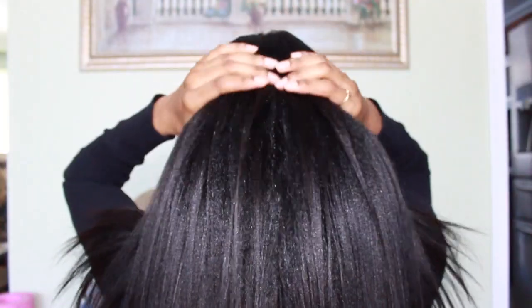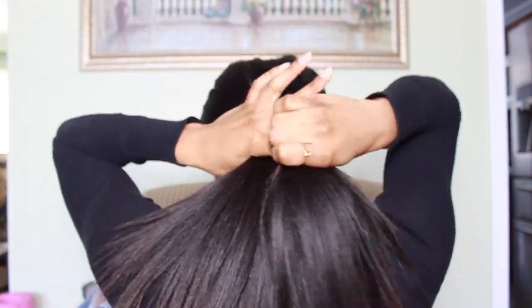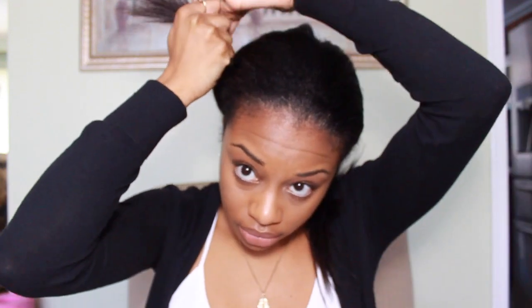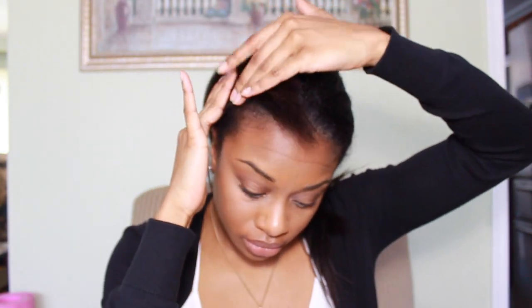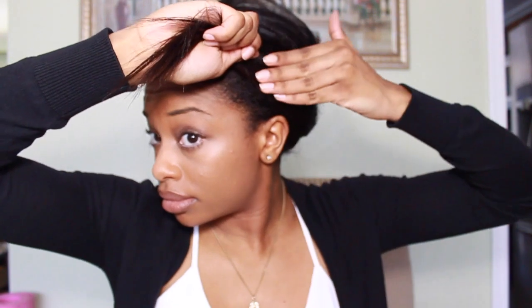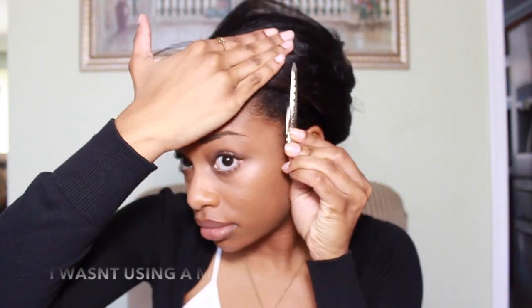This is how it looks from the back — two ponytails, crisscrossed, then brought to the front. I let go of one ponytail, take the other one, and lay it flat against my head. Once it's nice and flat, I grab a duck clip and pin my hair down. I do that all the way around, then work on the other side — smoothing it out and slowly wrapping it around my head, making sure it's flat, then pinning it.